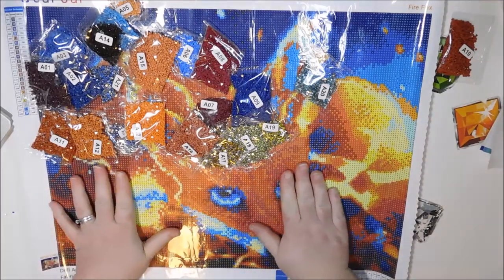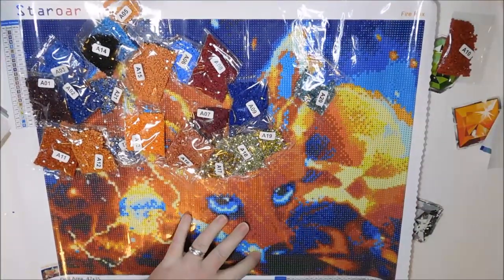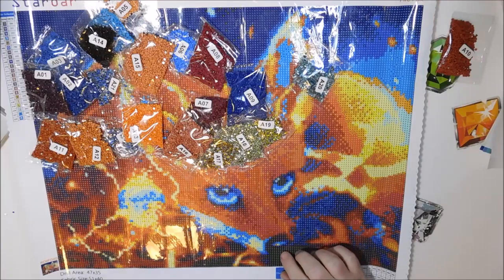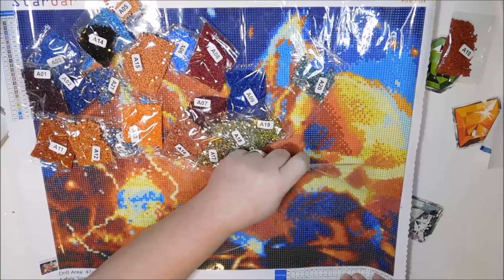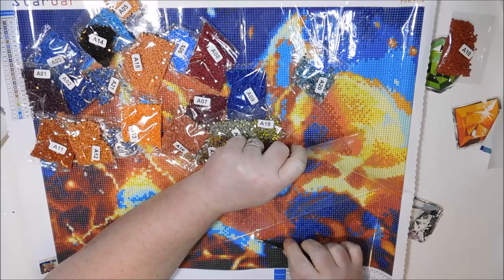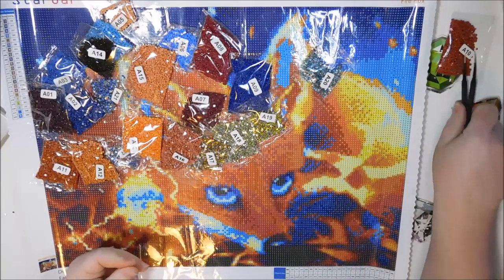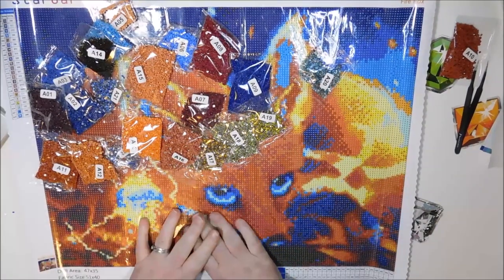That is brilliant to have all of those specific pieces as rhinestones. And I have more fuzz on the canvas — I'm not sure if I should try getting it off. I thought it was a drill underneath my canvas. Okay, that one came off quite easily and did not remove any of the sticky. So that's good. So this is Firefox — $25.99 on Amazon.